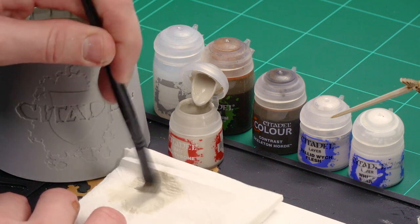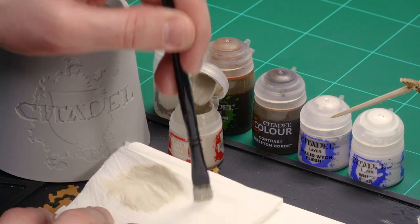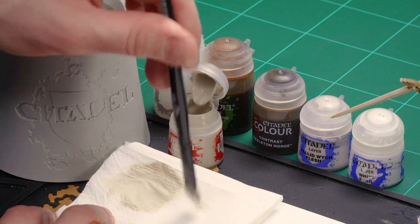I'll do a little bit more here to get stability on the actual tissue. There — there's plenty on there still, but not enough to swamp the model.